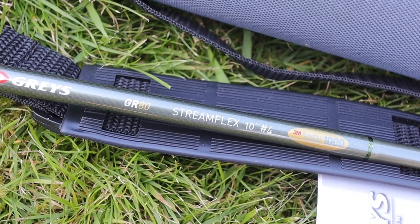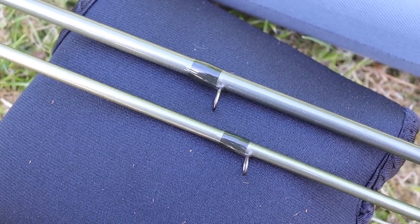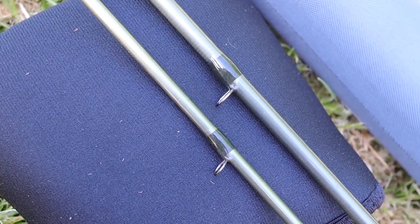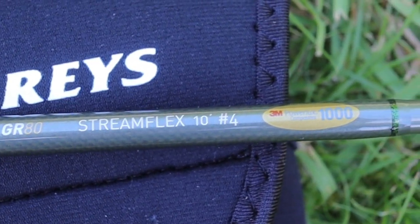The Greys GR80 StreamFlex 10 foot 4 weight — it's quite pleasant to the eye. It's a very non-offensive colour; they say it's olive, but to me it just looks like grey in most lights. When we talk about the StreamFlex, we are talking about one of the iconic rod ranges — it's lasted over 25 years in the Greys stable. They generally play it safe, but that's important because these are utility rods at the price they are. Props to Greys for not going too crazy on it.